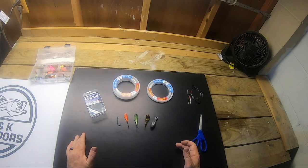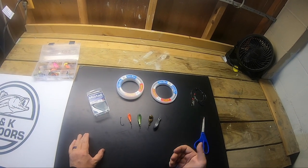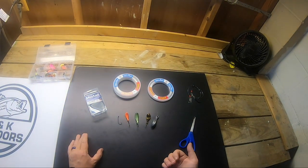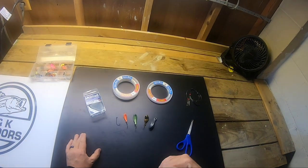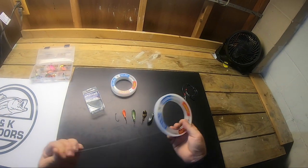I researched it, spoke with friends who helped me, and I've come to tie this rig which I think is a great beginner rig. I'm still a novice, but this rig really helped me catch more fish and really brought my snags and lost rigs way down. So let's jump right into it — starting with some 40-pound leader.